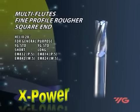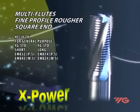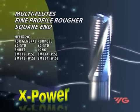Ruffers are specifically designed for high stock removal, heavy side cuts, slotting, pocketing, and ramping with low machine power.